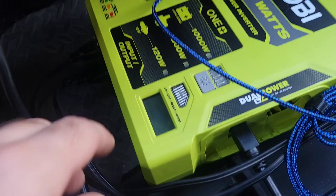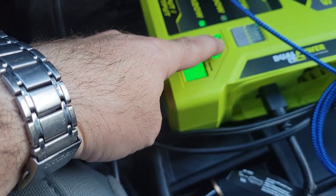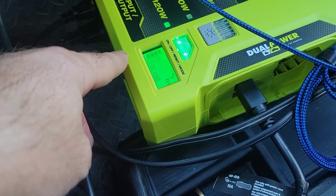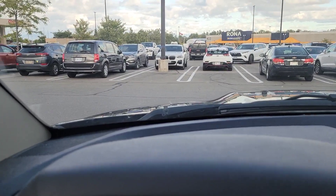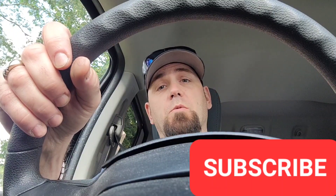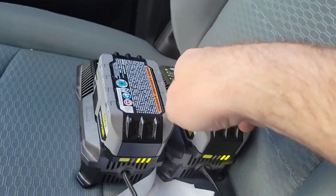It's 5:23, hitting the road again. Powering up the inverter — batteries are starting to charge again. If you like this content please support me by clicking subscribe. Just got home — the batteries are not completely charged unfortunately. This one is starting to charge a fourth bar and this one is starting to charge the third bar.